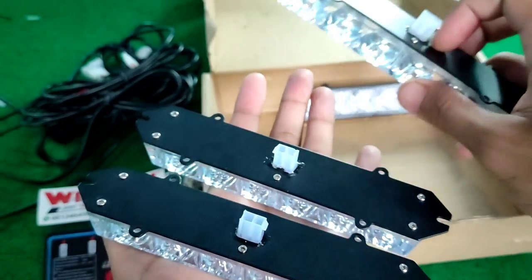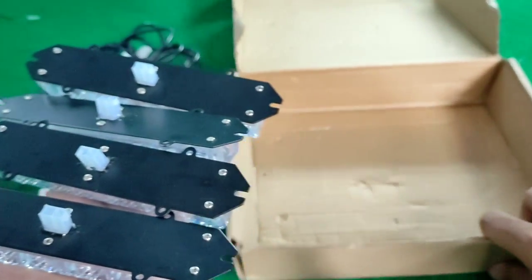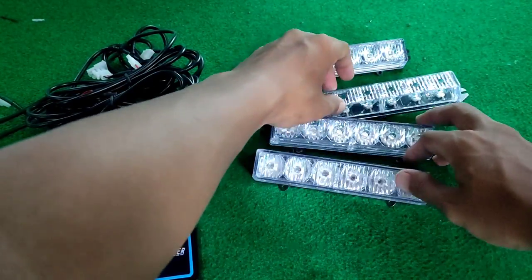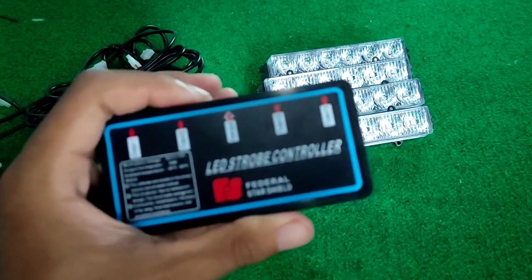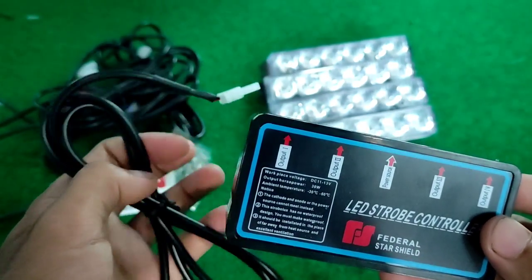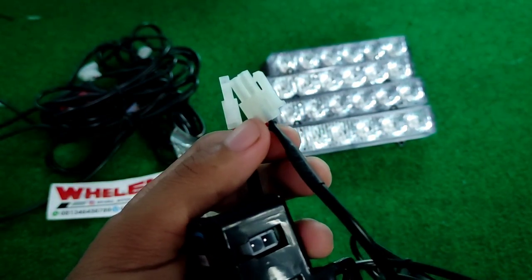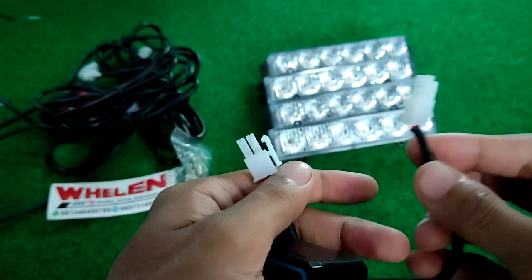Ada 4 biji light strobo grill, tapi bisa digunakan juga untuk strobo biasa ya. Kita jelasin satu per satu lagi ya. Untuk kalian yang belum bisa memasang strobo nya, disini kan ada kabel. Kabel output satu itu berbentuk seperti ini. Nih, kabel output satu bentuknya seperti ini.